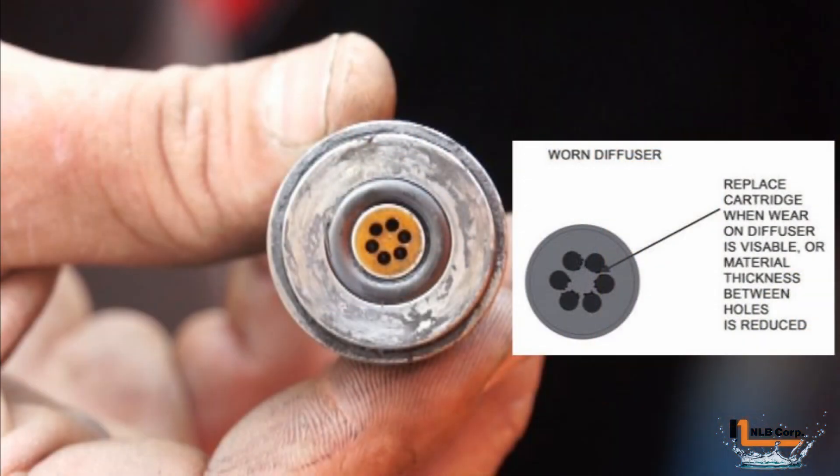Inspect the diffuser that is located on the end of the cartridge. If you see erosion of the material between the holes, as shown in this illustration, then it's time to replace the cartridge.